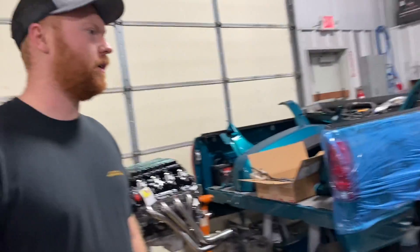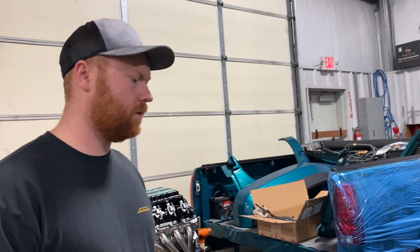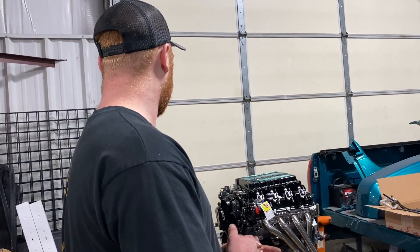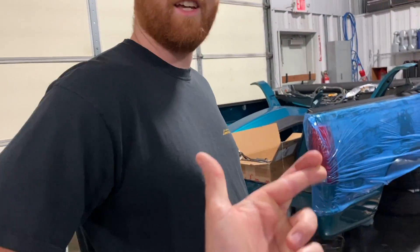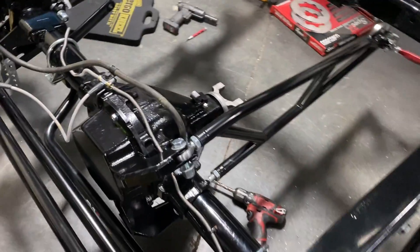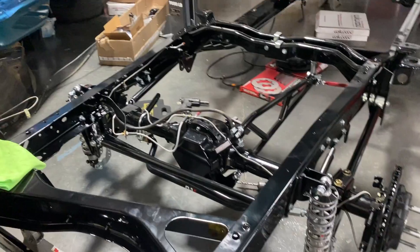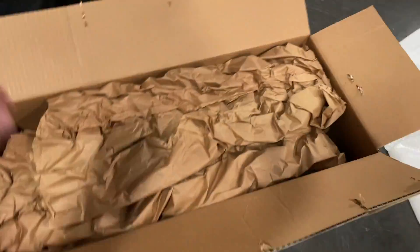We'll probably need the core support back next week once the motor is in. I'm curious to see once we get the motor mounts on if everything fits — front accessories, headers, and all that. It's a pretty tight package. Crossing our fingers everything works and we don't have to cut a hole in the frame. Also got a box from Eddie Motorsports — figured we might as well go all out.